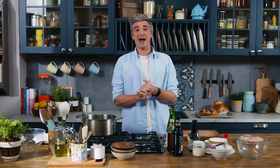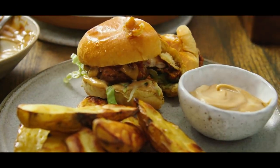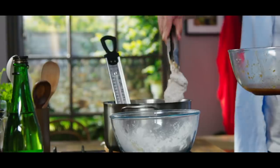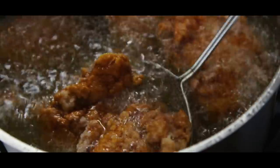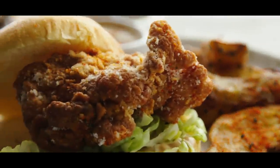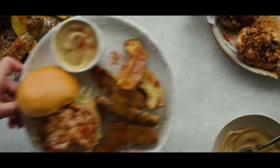Hey guys, welcome back to the kitchen. Today we have an absolutely gorgeous crispy chicken bun recipe. This is my Japanese style karaage chicken bun with iceberg lettuce, a little bit of mayo and a togarashi salt. It's so tasty and we're going to serve it alongside some crispy potatoes with some teriyaki mayo.